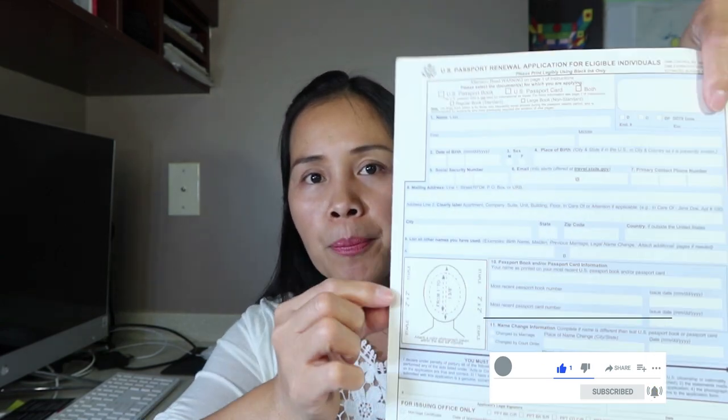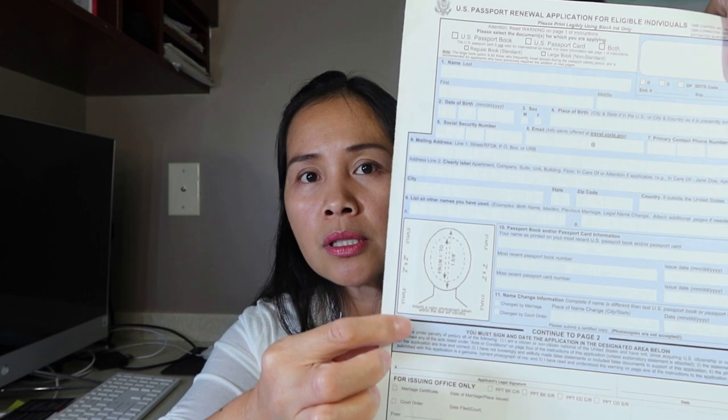Before mailing to the National Passport Processing Center, cut the photo in half and staple it — do not use tape on the back. And for my Filipino viewers: do not use sticky rice to attach documents! This is America, not the Philippines — they are very meticulous here. Staple the photo properly: one, two, three, four staples. Staple it neatly and the passport agent will be happy to process your application.